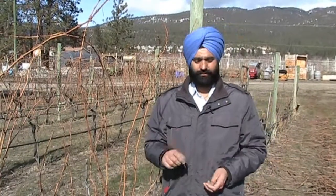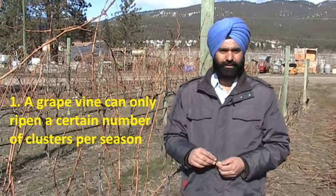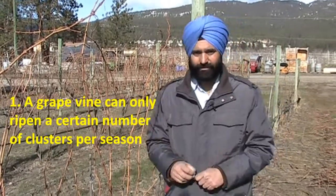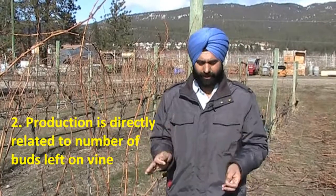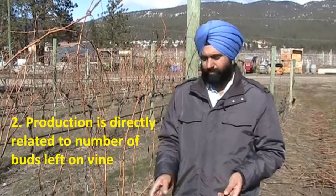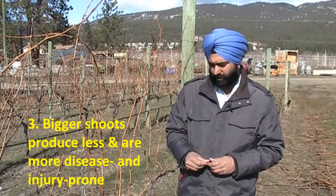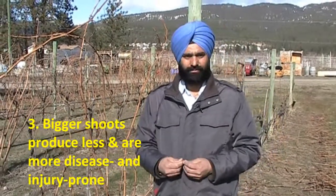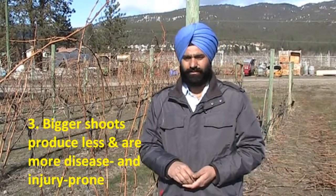There are some important things about a grape plant that dictate why we do the dormant pruning. First, the grape plant can only ripen a certain number of clusters in a given season. Second, the fruit-bearing capacity of a grapevine is directly related to the number of buds we left. And third, bigger shoots produce less fruit and are also more prone to disease and winter injury.